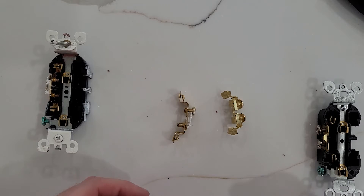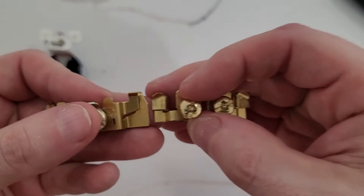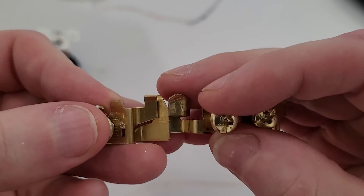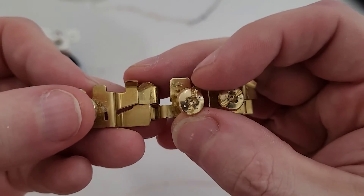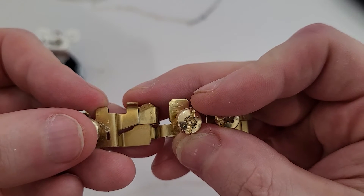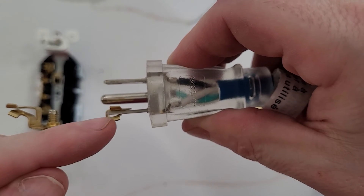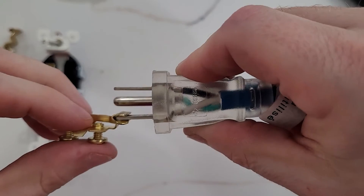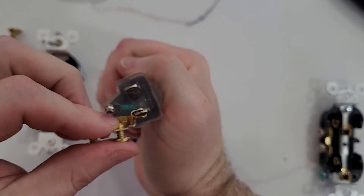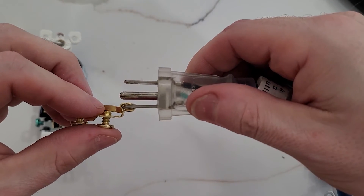We're switching cameras because the GoPro sets it close up and we need to look at some things in pretty close detail. The first thing to consider is how much actual surface area of the contacts is in contact when you plug anything in. Looking at the 20 amp on the left versus the 15 amp on the right, the contact looks a tiny bit longer — maybe a millimeter more. However, the amount of actual surface area contact, because this is on an angle, is exceedingly small, and that really applies to both of them. We're only touching on tiny points here.